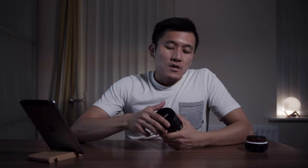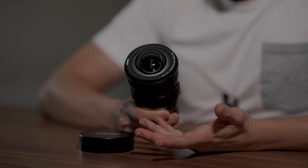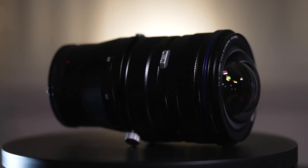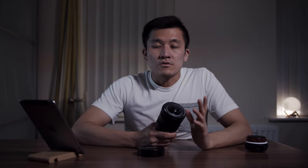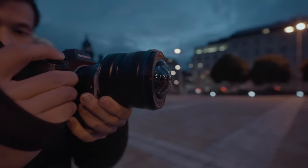The real worrying thing for me is not the body itself but the front glass — as you can see, it bulges out in front, meaning it has no protection whatsoever. When shooting outside you have to be careful because there's no lens hood, and as far as I'm concerned there's no lens filter available that can protect the front glass. It does have a metal front lens cap for some peace of mind, but the lens is not weather sealed either, so be careful in rain or damp conditions.